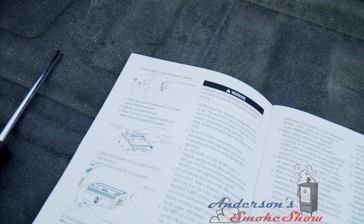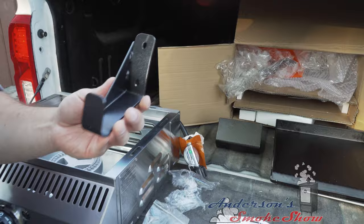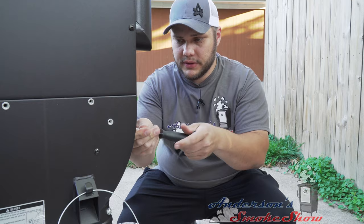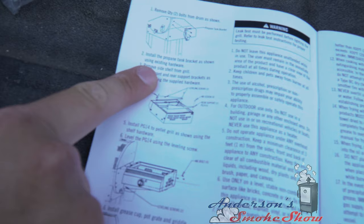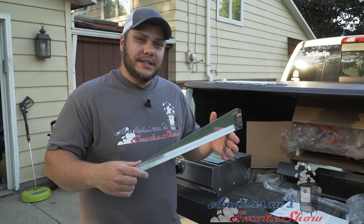The first actual step is to install the bracket for the propane tank. We've got the bracket here, and we need to remove the two screws off the back of the grill — there are two screws already in the back that we need to remove first, then install the bracket. Step three is to remove the side shelf from the grill, which we already did. Next, we're going to install the front and rear support brackets using the supplied hardware.